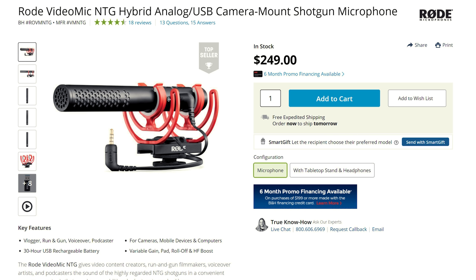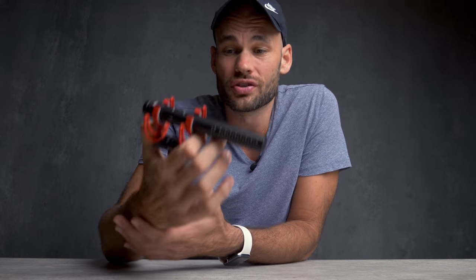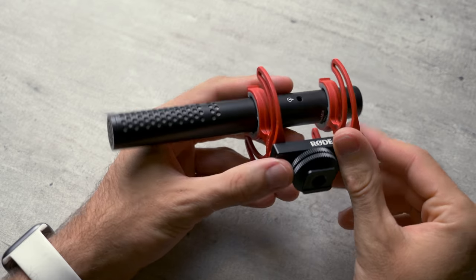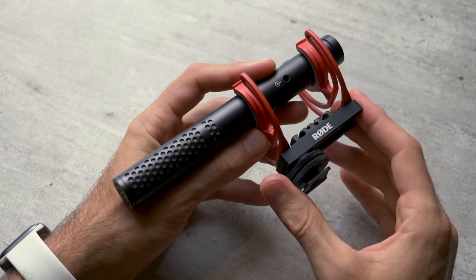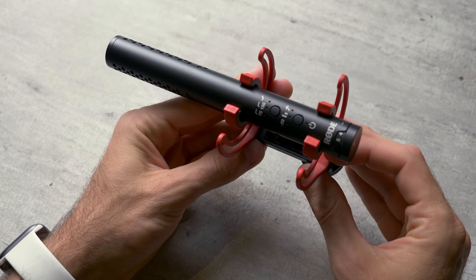Next, let's talk about Rode's newest microphone. This is the VideoMic NTG, and this is probably the most versatile microphone I have ever seen in my life. It comes with a standard hot shoe mount, so if you're looking for a microphone that you could mount on top of a camera, this works right out of the box.